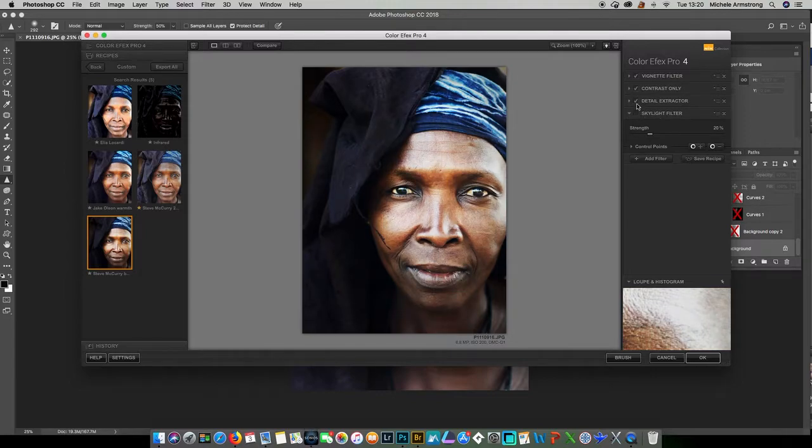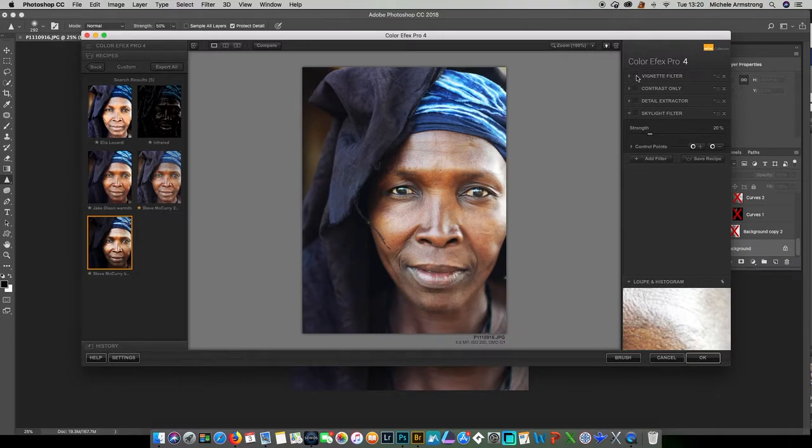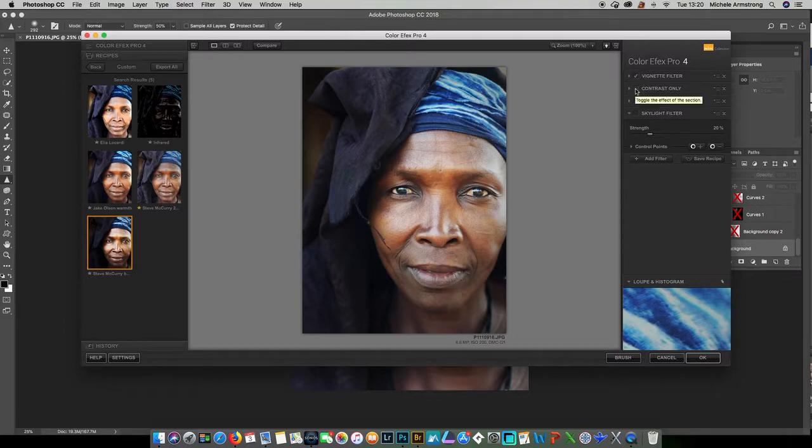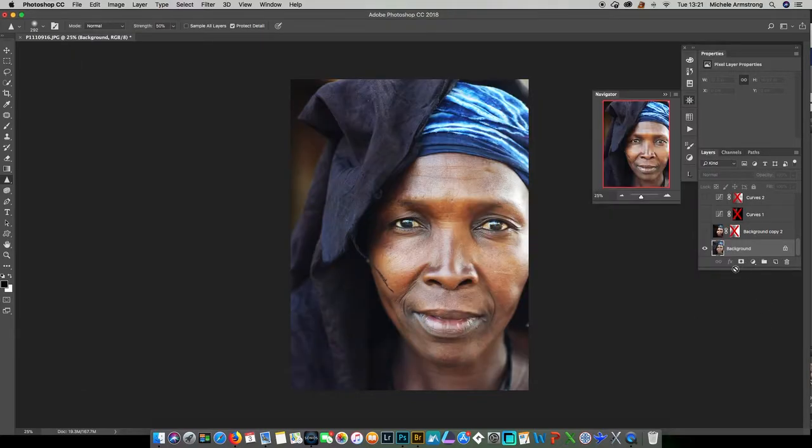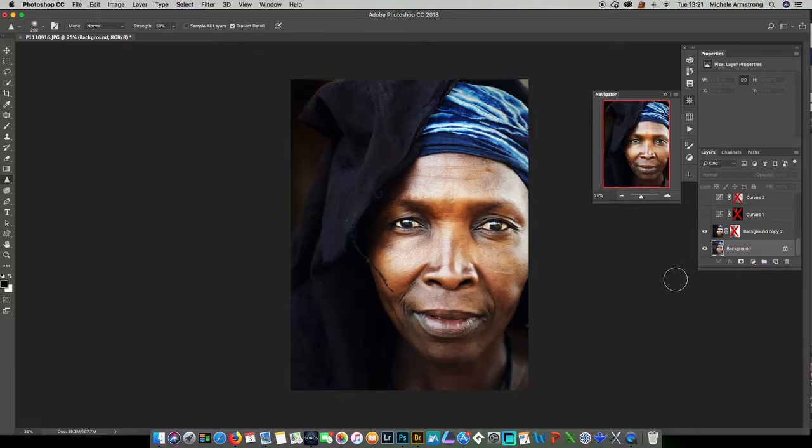If I take them all off one by one, you can see what each of them is doing. I've got a vignette filter — you can see it's dark on the outsides a little bit. Then I've got a thing called Contrast Only — you can see the effect, it's quite strong. I've basically put a 50% Contrast Only on there. I've got a Detail Extractor — a fairly mild change. And I've put a Skylight filter on, which is a slight warming filter.